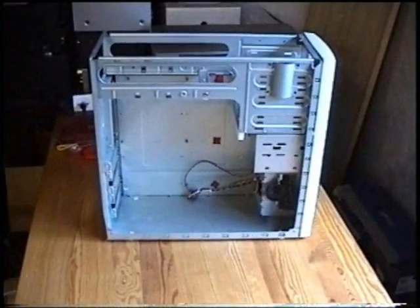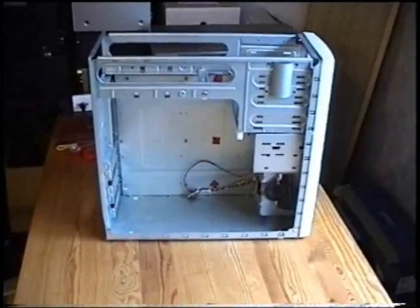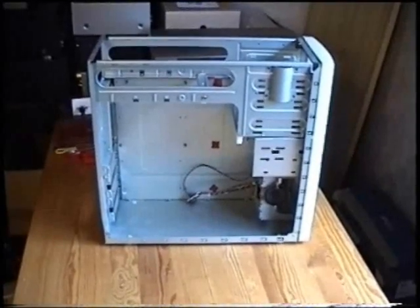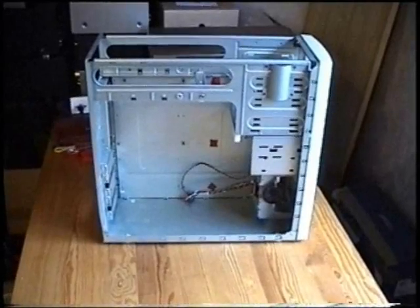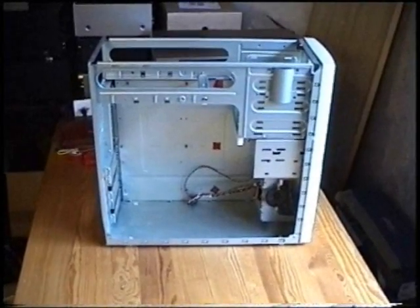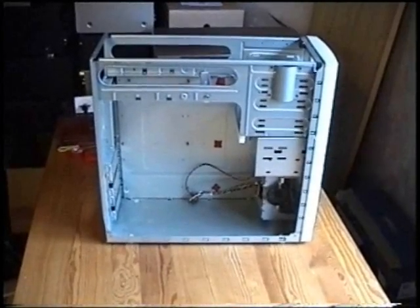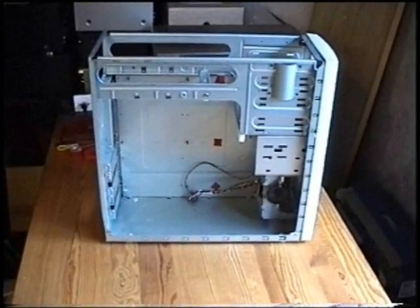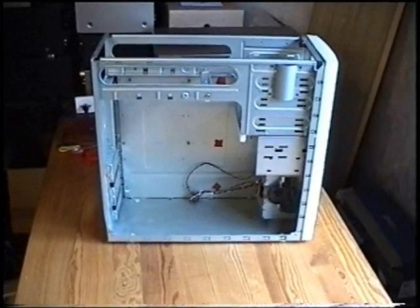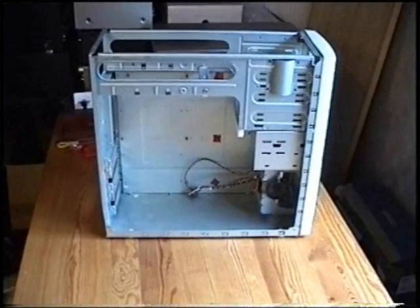This is the most important part probably — this is the housing. Now you can go and buy one on the internet or wherever and pay tons of money. What we did is we just took the old housing of a 1997 computer, took out all the old components, and we are going to use this. So it's for free.